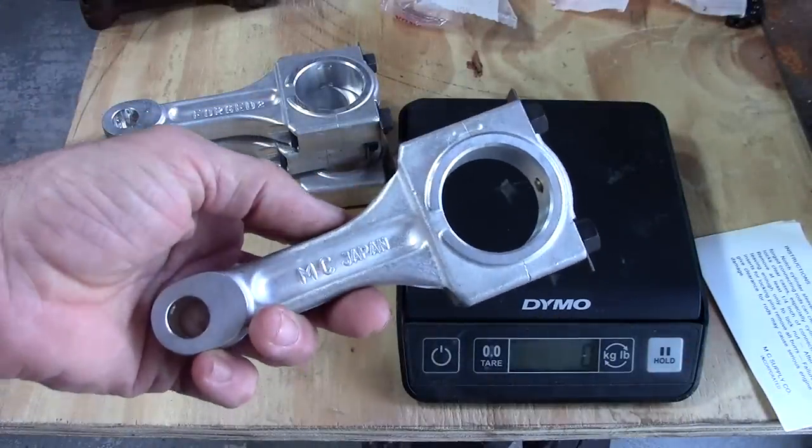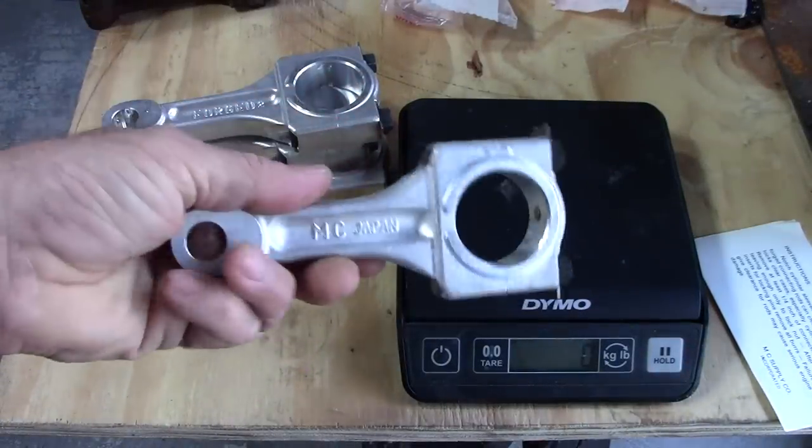There's a bit of modification you need to do to the bearings on these. You also need to modify the cylinder skirts a little bit for clearance, and we're going to get into all that stuff. But they're a bit lighter weight, and I think we should weigh them up and see how much difference there is right now. Let's weigh these guys — the forged aluminum ones.